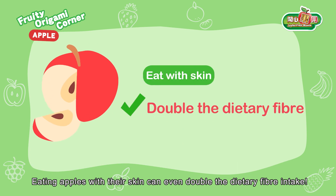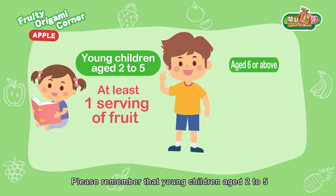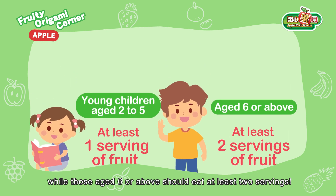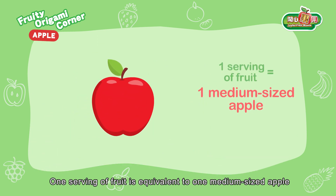Eating apples with their skin can even double the dietary fiber intake. Please remember that young children aged two to five should eat at least one serving of fruit every day, while those aged six or above should eat at least two servings. One serving of fruit is equivalent to one medium-sized apple.